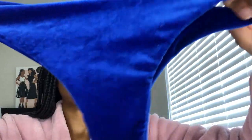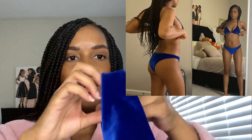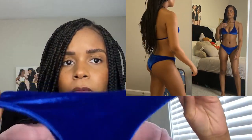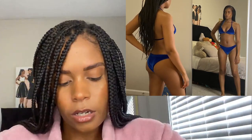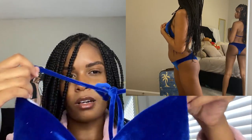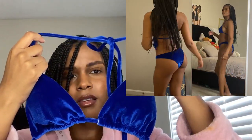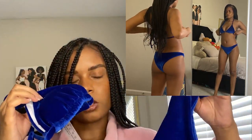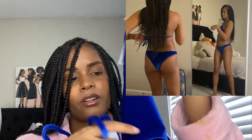The first swimsuit I'm trying on is this blue velvet swimsuit. I got this in a small. Honestly, I really don't know how this is gonna work in the water because of the material — I think it might be really uncomfortable or feel weird once it's wet. So I'm probably gonna wear this on a day where I'm not planning on getting too wet, like going by the water but not getting in. I don't think this is suitable for getting wet, but we'll see.